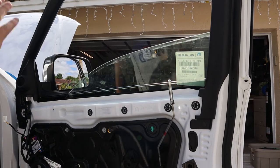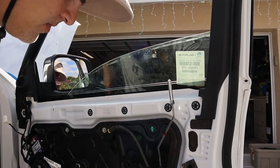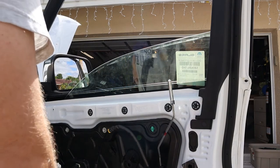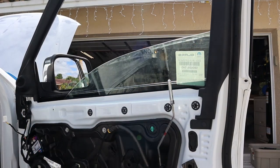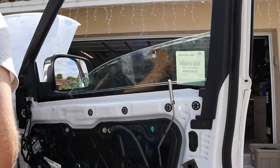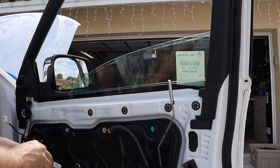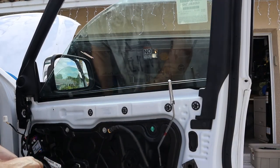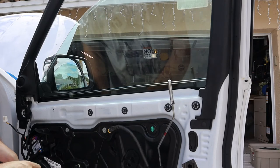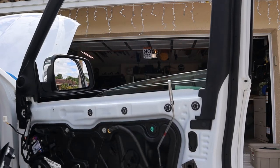Now we've got the glass in and it's hooked in — the glass is secure. Let's start bolting stuff back together. Actually, let's send the window up first just to make sure it closes okay — that's probably a good idea. I'll need to clear the codes after all this from the modules being unplugged — computers don't like that. Let's bring it up slowly. Looks fine. All right, let's put it back together.